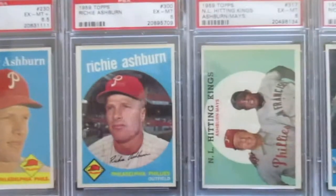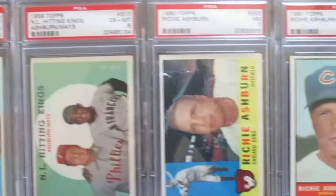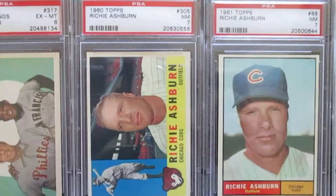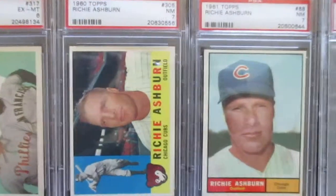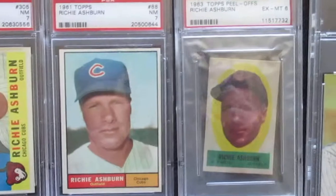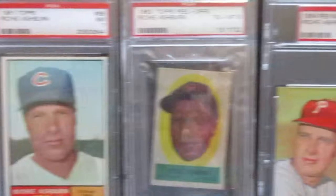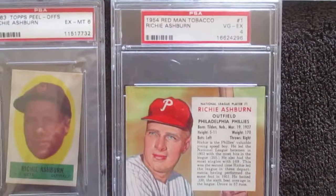Then 1959 and his 1959 Hitting Kings card with Willie Mays. Then on to his 1960 and 1961 cards - he's out with the Cubs now, in the twilight of his career. And then on to the Mets, just his 1962 card, and his 1963 Topps peel-offs.